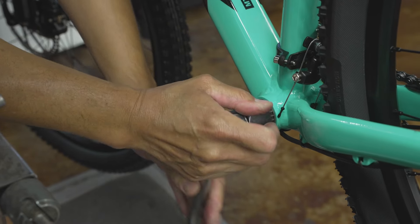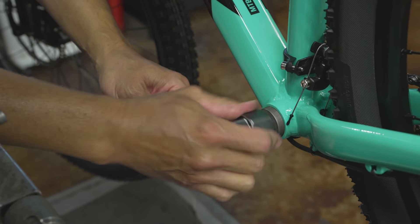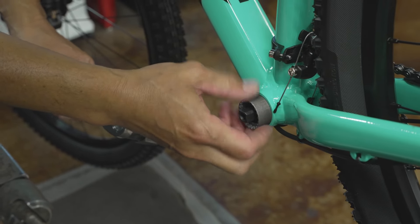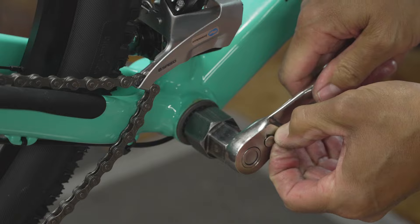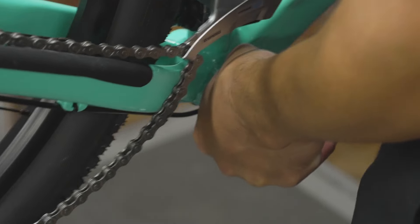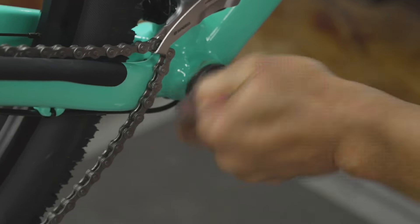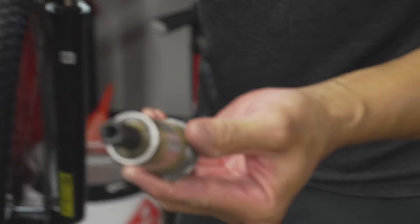Starting with the non-drive side, I'm going to loosen this cup all the way. For those thinking about using an impact driver for this — please don't. Not necessary, and you'll end up in trouble. Here's the first cup out. I'll remove the drive side cup as well. At one point we can remove it by hand once it's loose enough — much easier that way. We've removed the bottom bracket.